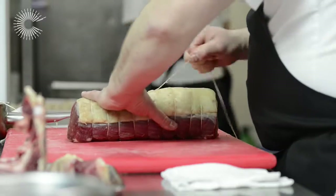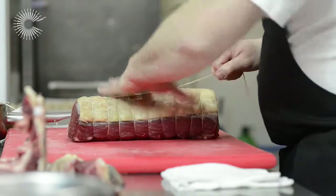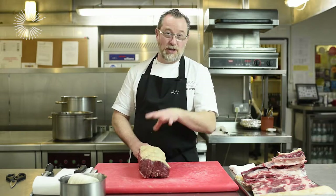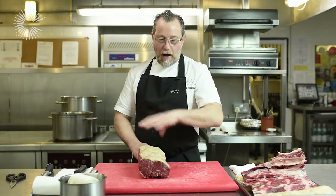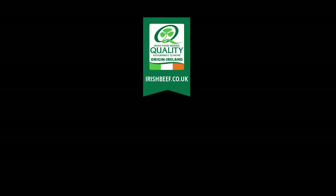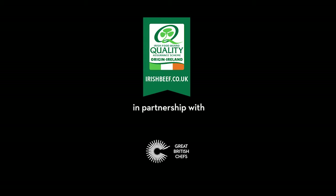I'll cook this for about two and a half hours at 140 degrees, and then right at the very end I'll whack the temperature up to about 190 to 200 degrees for the last five to ten minutes, just to get that real roast caramelisation on the flesh and on the fat. I'll then take it out of the oven and let it rest for a good half an hour before I start carving it.